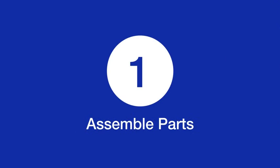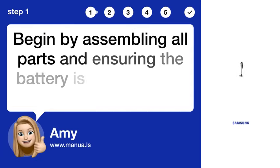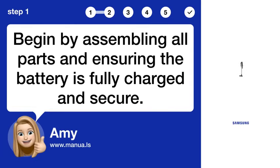Step 1: Assemble parts. Begin by assembling all parts and ensuring the battery is fully charged and secure.